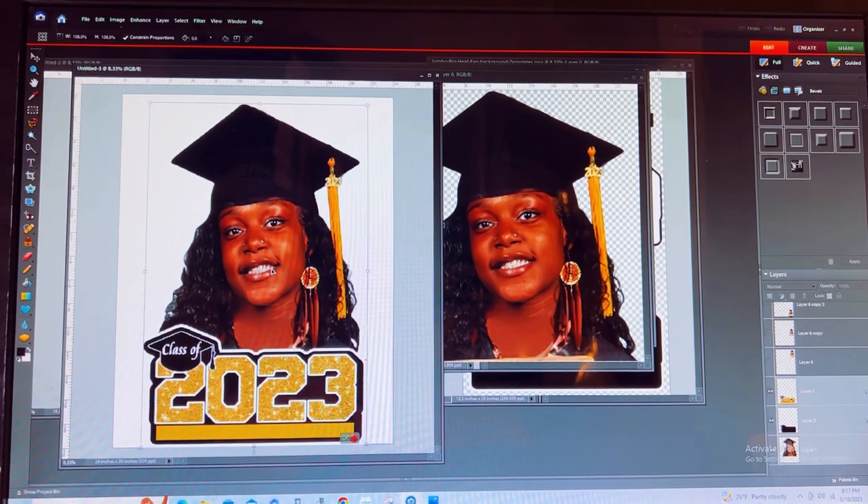Once again, I'm Nikki from Exotic Potty Creations. I hope this video helped showing you how to edit your templates and your files once you receive them from us, and also how to set your board up to send to us for printing your images.